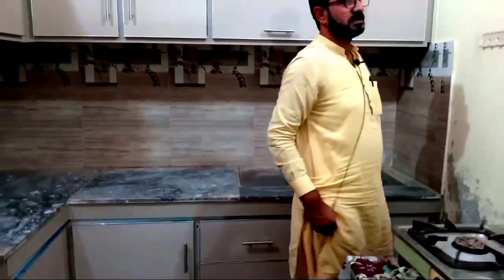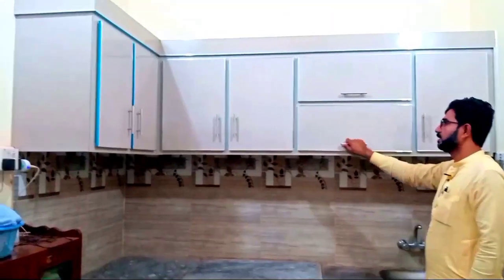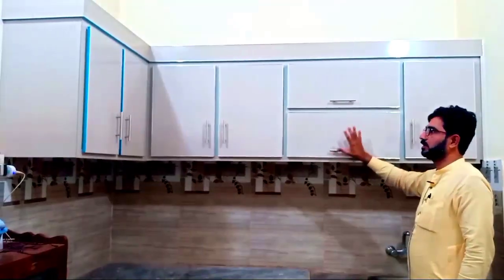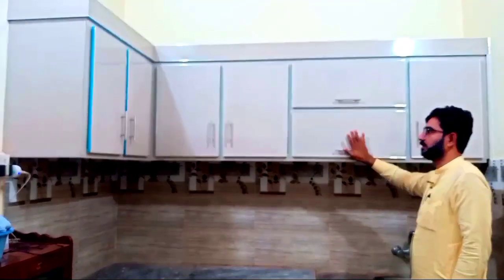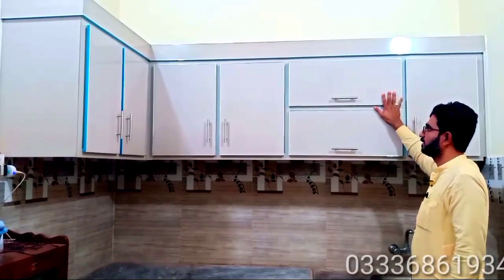This is our budget for this kitchen cabinet. It is made of 38,000 rupees total, including all material. The handles are made of steel and long stones.